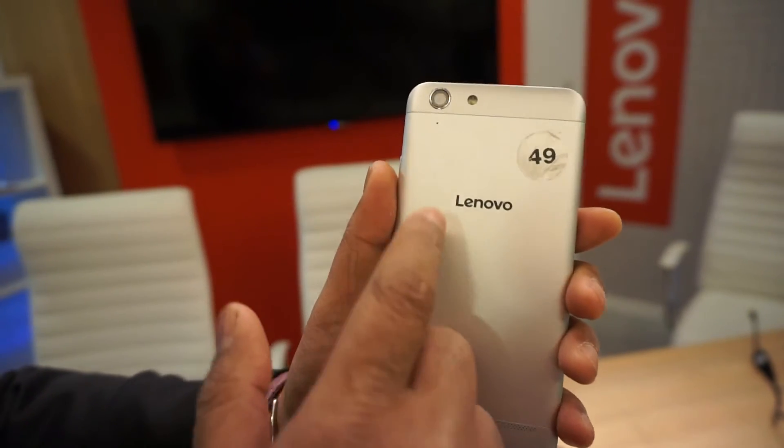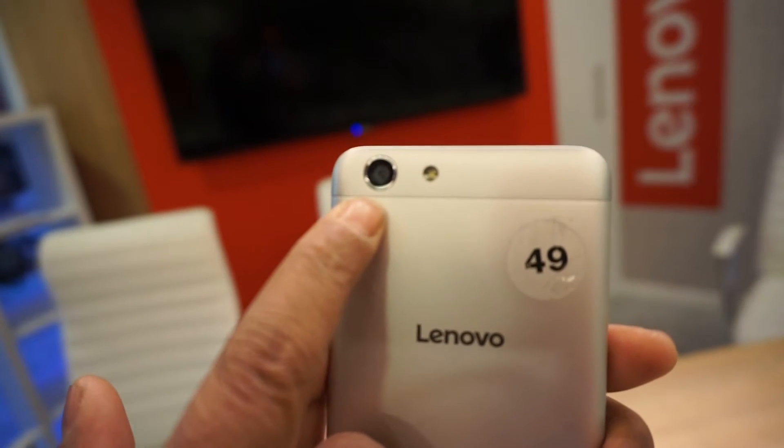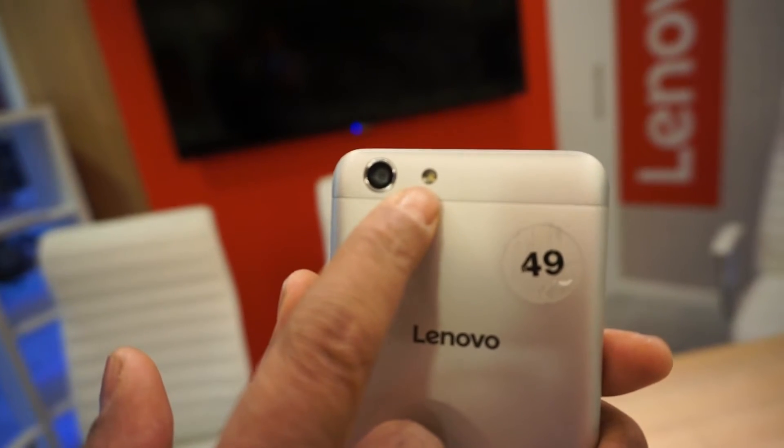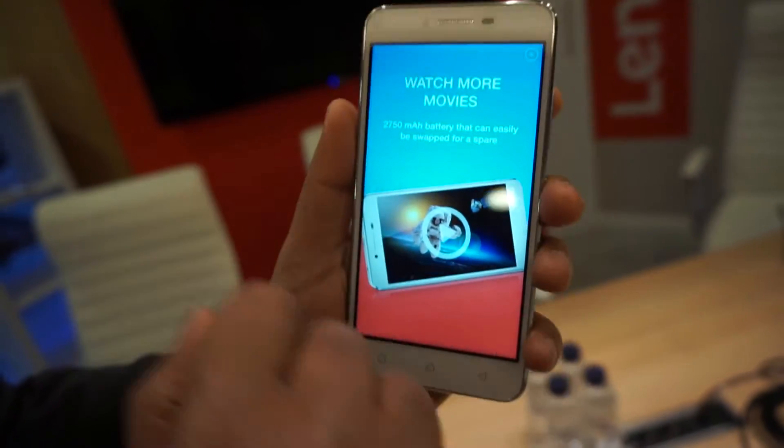Among the regular features, it's got a 13 megapixel rear camera with a single LED flash, and a 5 megapixel front camera.